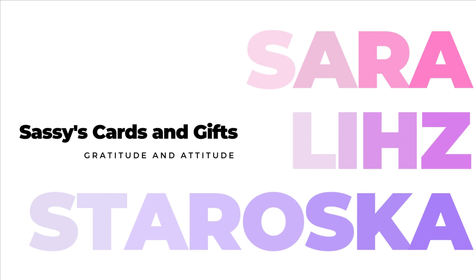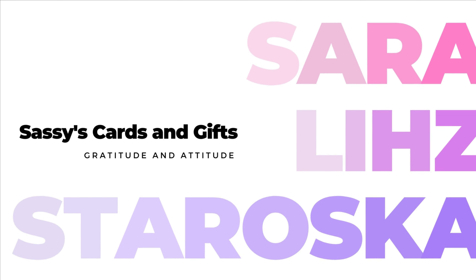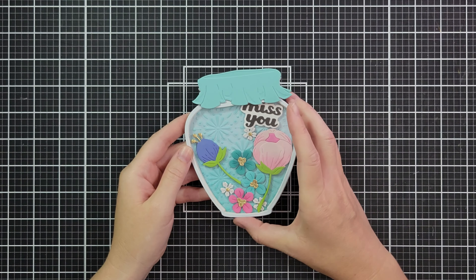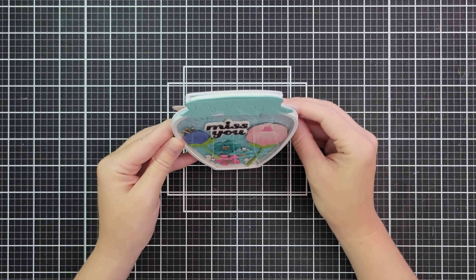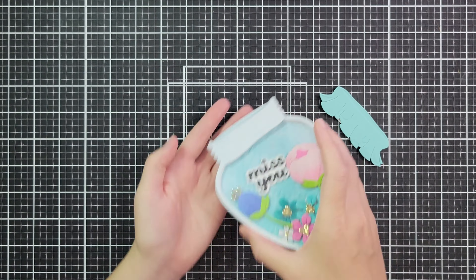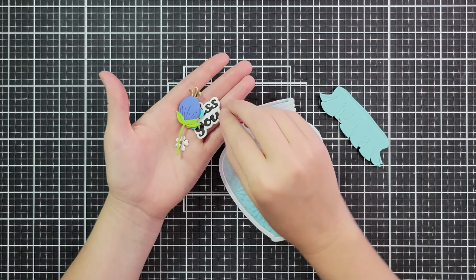Hello friends and welcome. I'm Sarah Liz and today I have a club remix card. I like to take the Spellbinders clubs for the current month and remix them with older club kits as well, because I know sometimes they just get stuck in our cabinets and we don't use them.